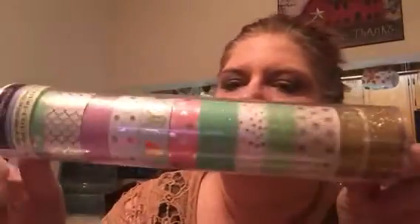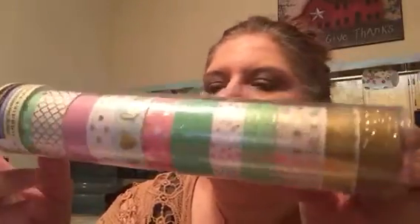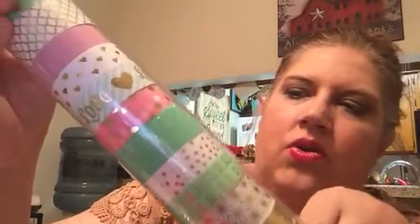Then I went to Michaels when they had one of their 50% off coupons and I used it to buy this tube of washi right here — with all the golds and the sparkles and the mint greens and the pinks. I just cannot get over it, I just love it. It is 10 yards total: one 10-yard roll, nine 5-yard rolls, and two 2-yard rolls.